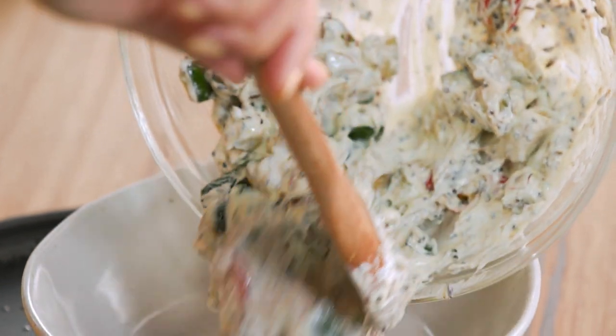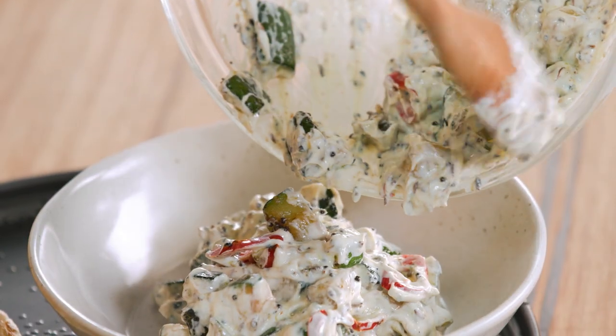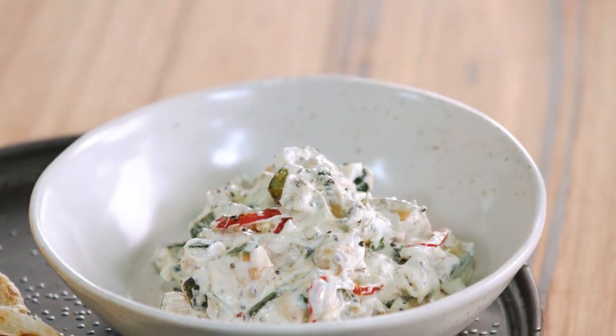I'm going to pop this in the bowl here and we've got our roti on the side. Really simple zucchini dish — vegetarian and worth the go at home.